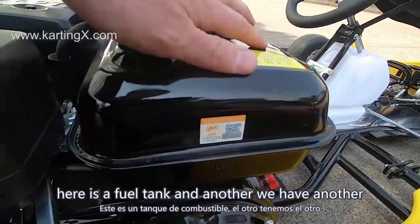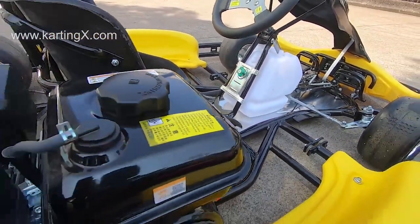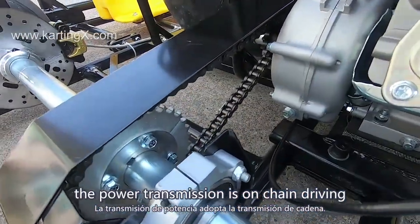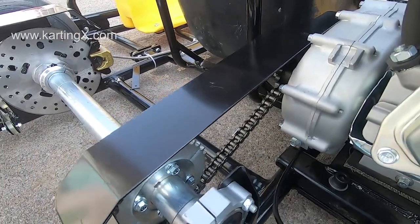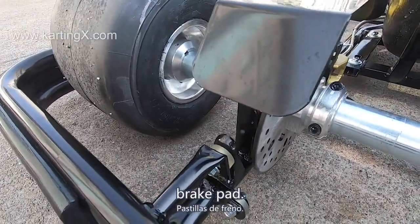Here is the fuel tank, and we also have an extra fuel tank. The power transmission is chain drive. And here is the big rear disc brake pad.